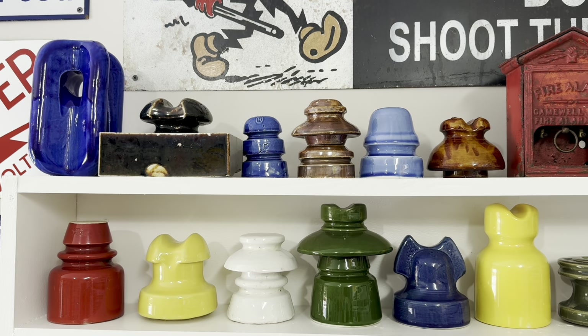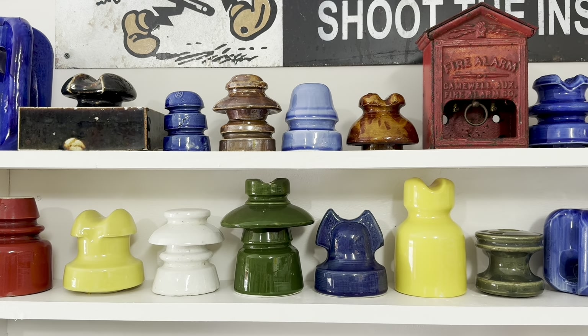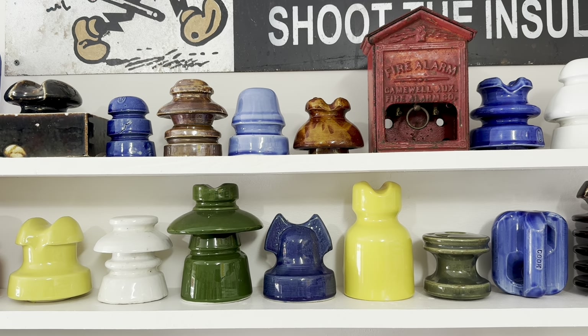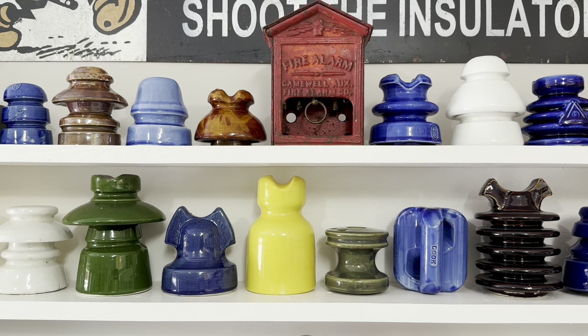Here we have a variety of porcelain insulators in my collection. As you can see, all different styles were made in different colors and were made and used all over the world.